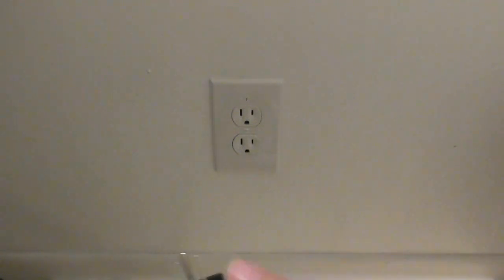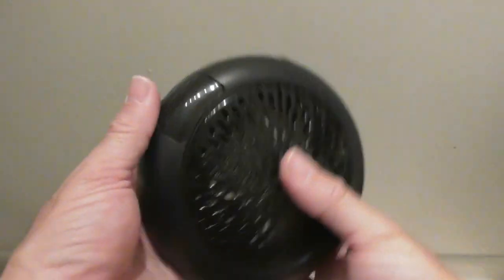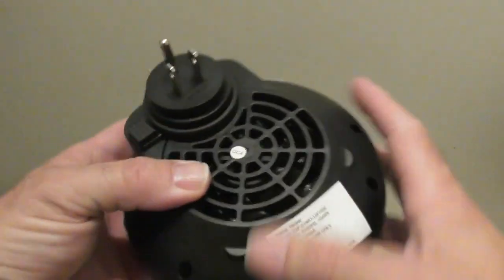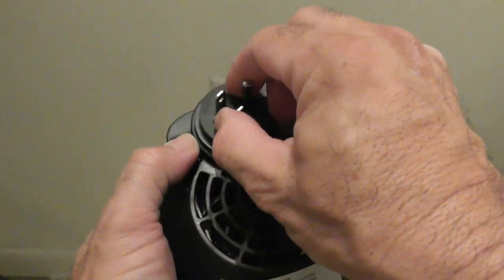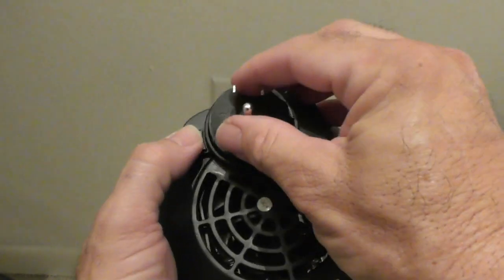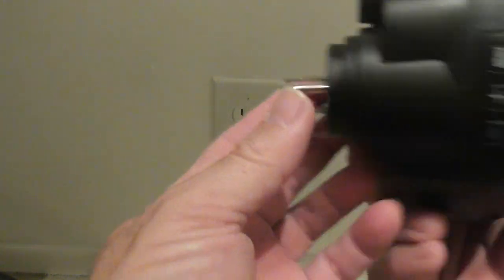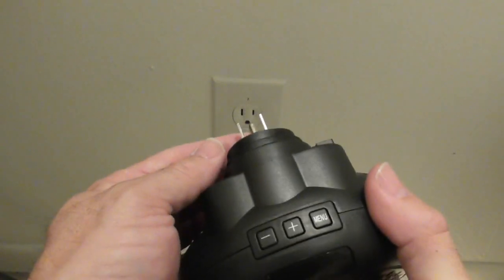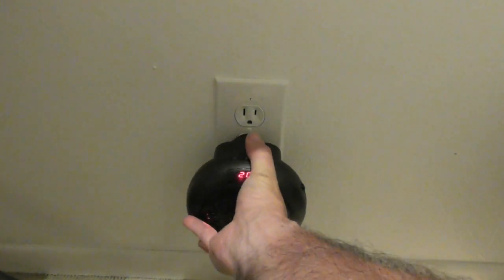My outlet has the ground on the bottom, but the display on here is on the bottom. You can press this button and turn the outlet plug around — you can turn it sideways, you can turn it upside down. What a clever design. Absolutely clever. They really thought of everything with this.